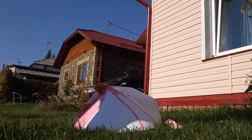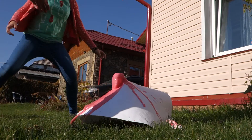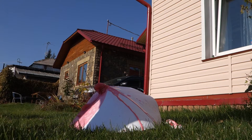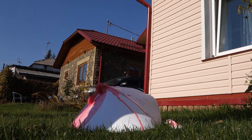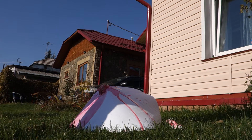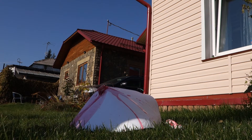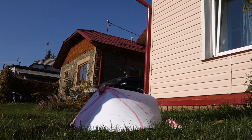Whoa! The volcano has erupted. Go on for a moment.